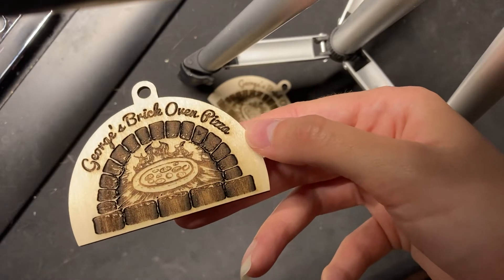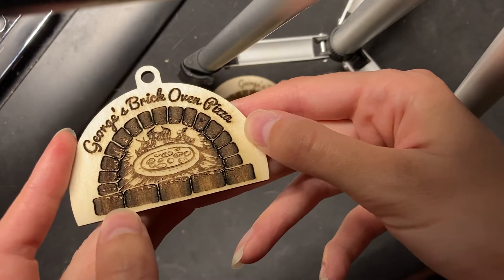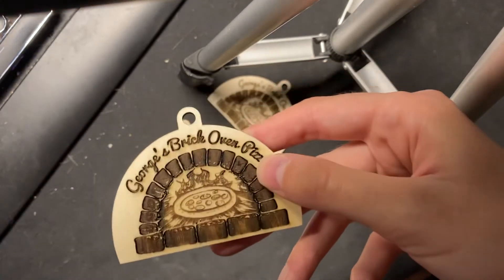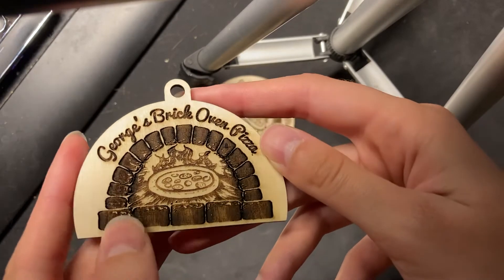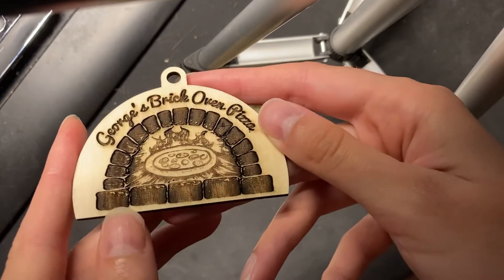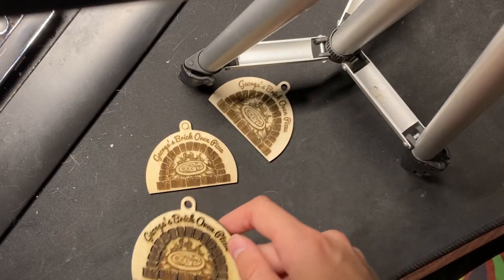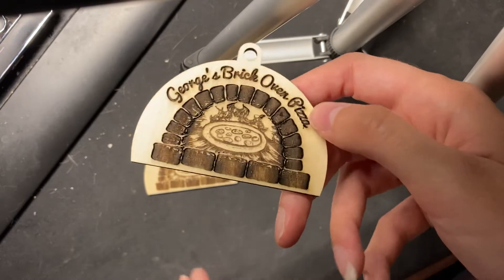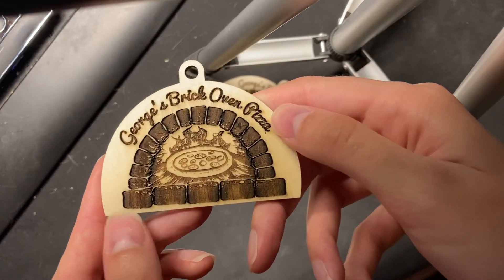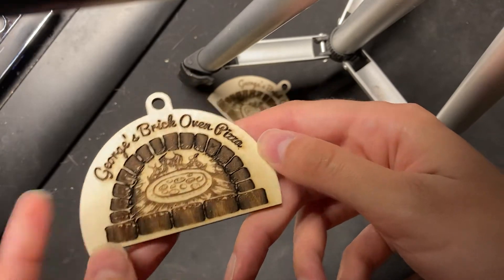I think this is two things. One, me not turning on over scanning — which is basically, if we're looking at this little brick down here, printing it normally would basically just be like hit the edge of the brick and turn back immediately. Over scanning will go a little bit past that, and kind of give the laser a chance to settle down, a little bit of the heat and smoke to dissipate.